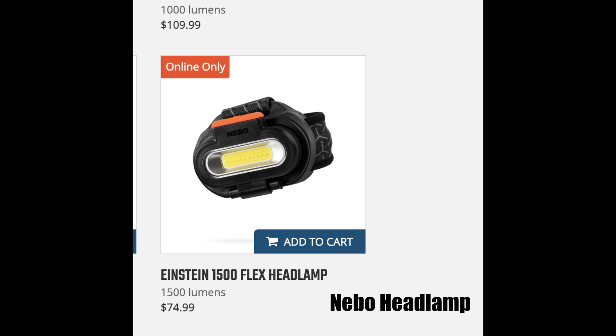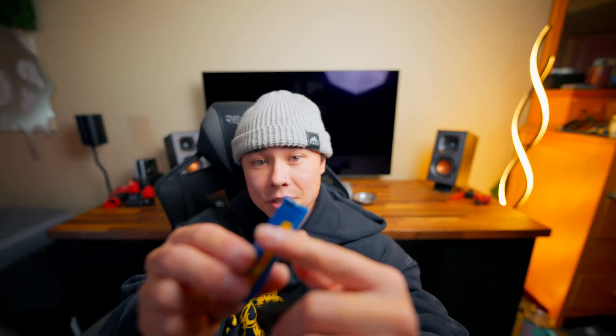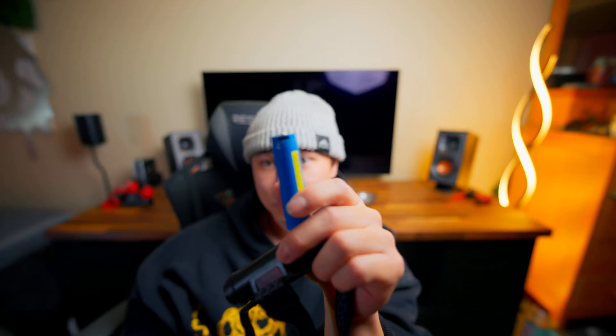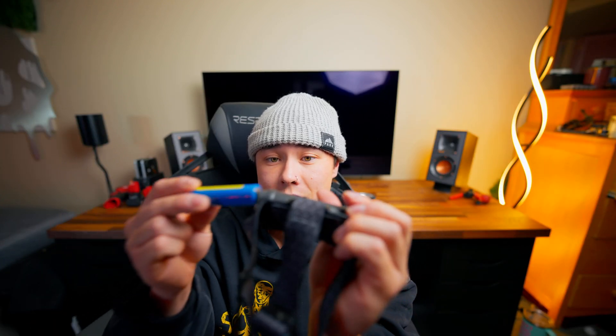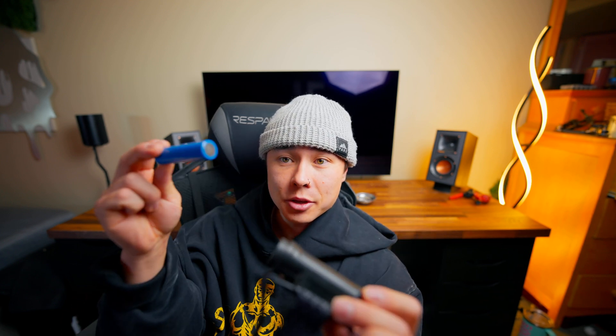The one I've settled on as the best is this one — the Nebo 1500. The cool thing about this one is everything's contained in it. It's weatherproof, and it comes with these really nice USB-C 18650s. That is actually a USB-C port, so you just plug it in. Everything is USB-C nowadays, and so this is the really nice thing about that. It's swappable — if this one dies, you can just put another one in.